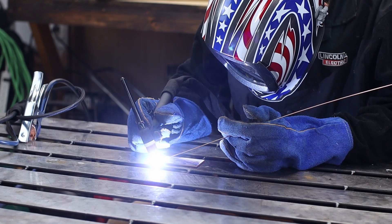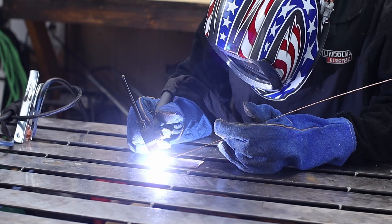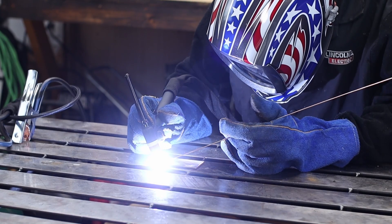Switching over to TIG. One thing I noticed right off the bat is they say this is a lift style start — it is not. It is definitely a scratch style. Lift is when you actually touch the workpiece and lift off and it will create the arc. This was scratch, where you actually had to scratch it to get it going. But once you got the arc going, it turned out pretty well. I am still pretty new to TIG welding, so I'll take any criticism you've got.